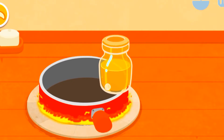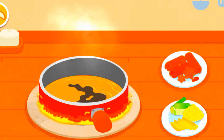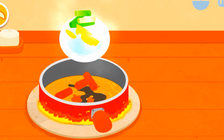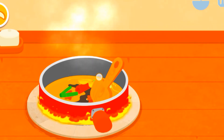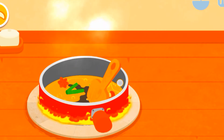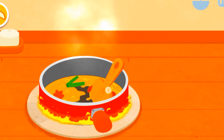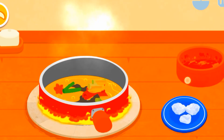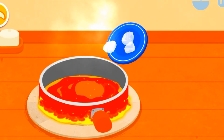Let's start the stir fry with hot oil. Add spice, scallion, ginger, and garlic. Then add chili and rock sugar.